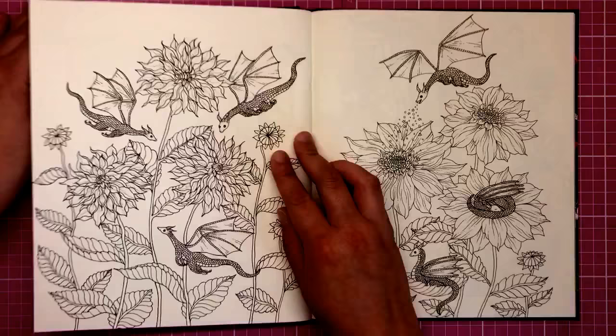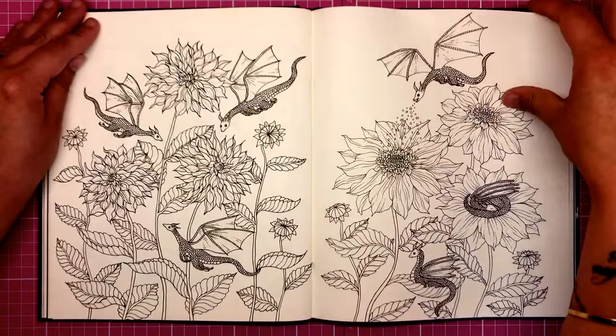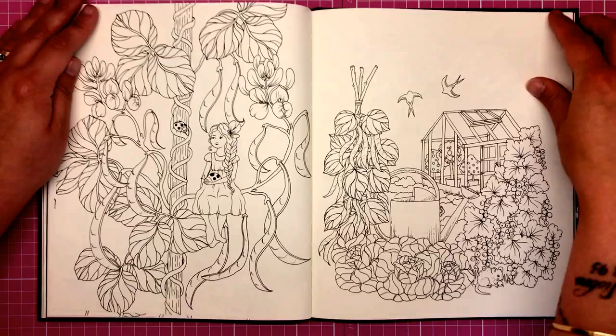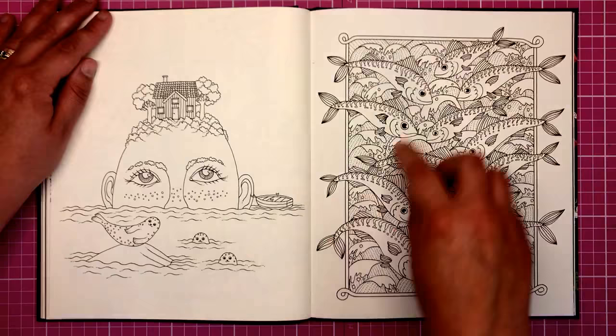Look at these cute little dragons — from the front of the book with the acknowledgments. Beautiful little sweet dragons — you usually see massive dragons in colouring books, so it's really nice to see baby dragons. We've got a bit of a beanstalk theme going on here, a greenhouse with a watering can in the foreground. This is a brilliant gardener's colouring book. I love all these little fish in another framed border here.